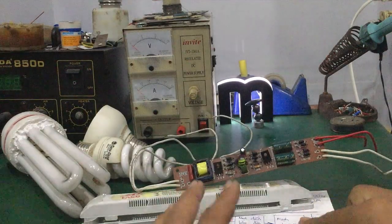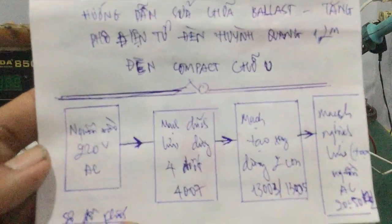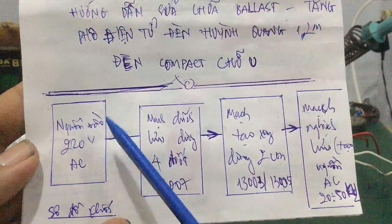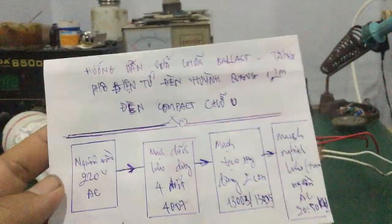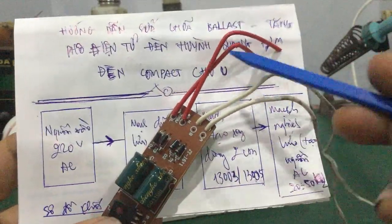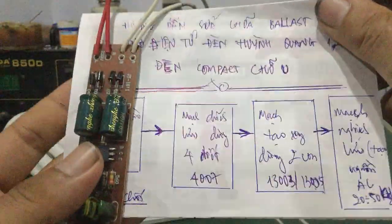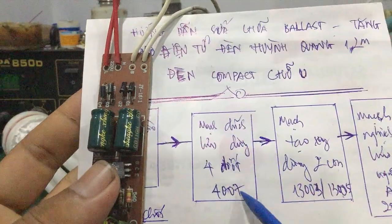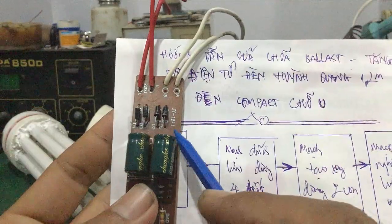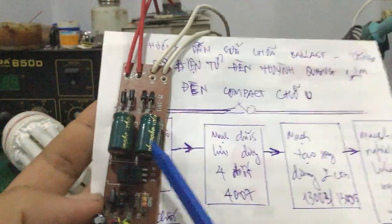Trước tiên mình sẽ đi vào cái sơ đồ khối của nó. Đây là cái sơ đồ khối. Cái nguồn vào AC 220V sẽ đi qua cái mạch chính lưu dùng 4 diode. Cái dây nguồn góng vào 220V được chính lưu bằng 4 con diode mắc dạng cầu 1N4007. Nó sẽ tạo cái điện áp ngõ ra là khoảng 310V DC.